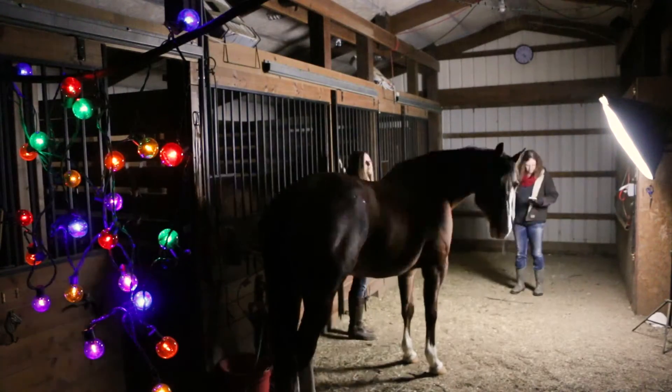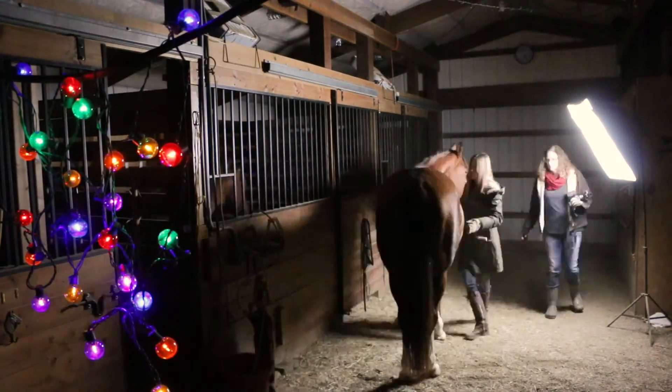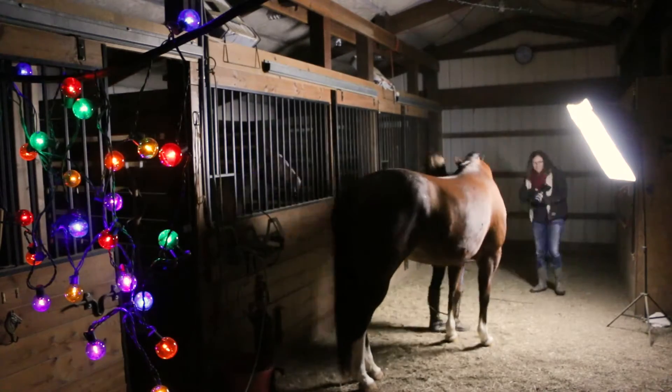Just to give you a feel for how challenging it is to get a good photo when working with a horse, here's a six minute 41 second time lapse from when I first started shooting to when I got the first image worth keeping.